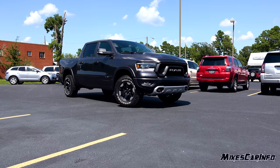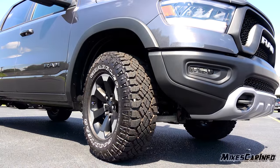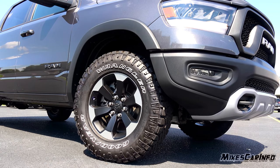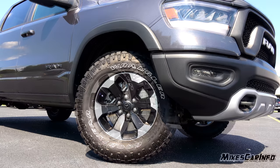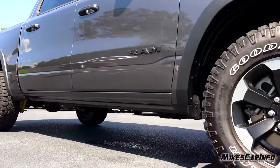This Rebel is sitting on 275/70 Goodyear Wrangler Duratrac tires wrapped around 18-inch alloy wheels with a matte black finish and a six-lug pattern. It also has four-wheel disc brakes. Each disc is almost 15 inches, so they're very large disc brakes and all of them are ventilated.